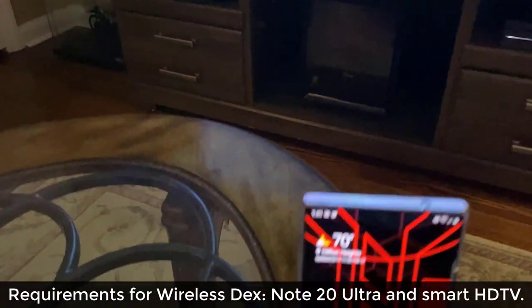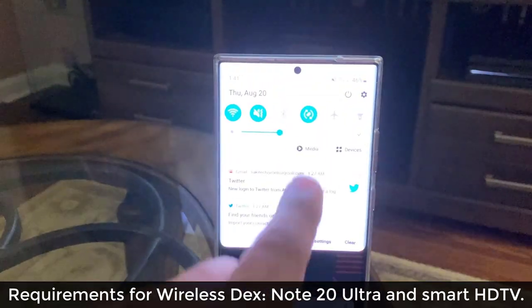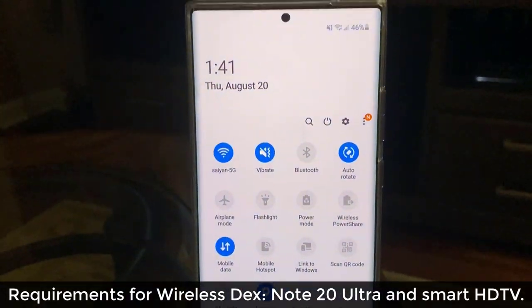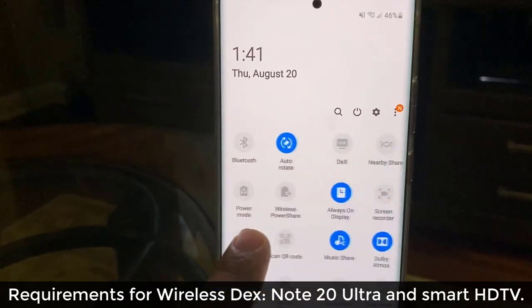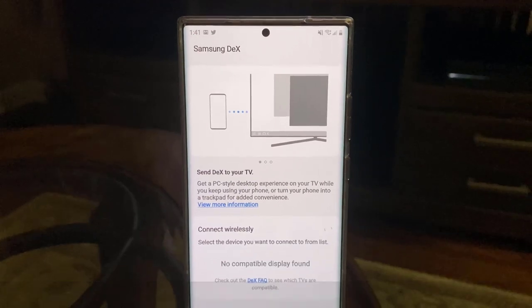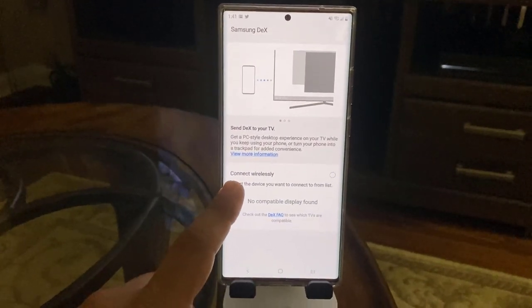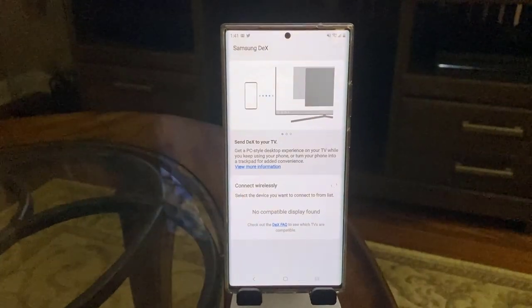So I'm going to go to my phone. What you want to do is pull down the notifications panel right over here. You want to swipe over until you find DEX. When you click on it, it's going to go into search mode — it's going to be looking for a TV to connect to.